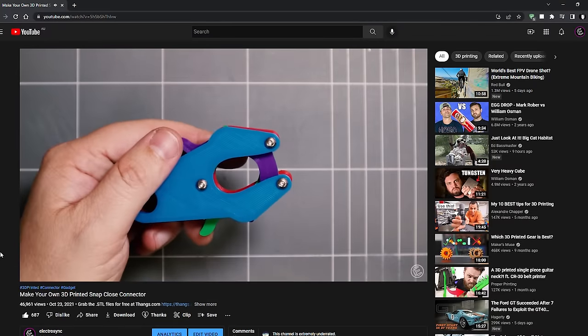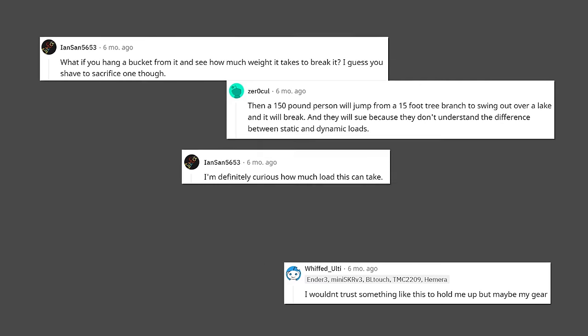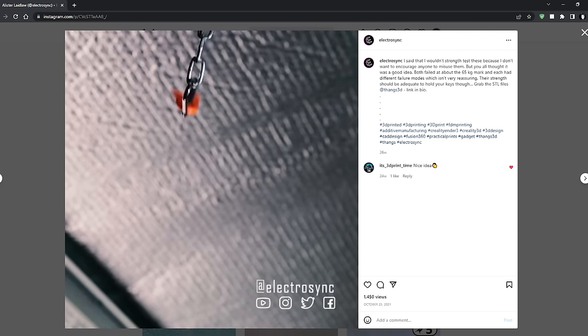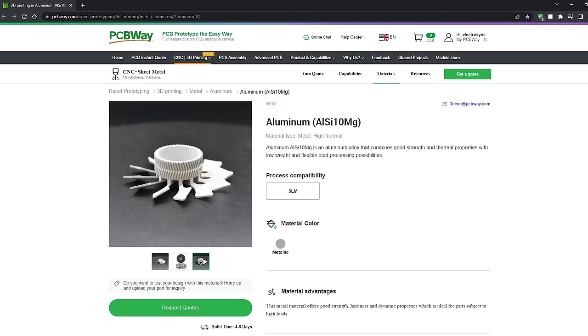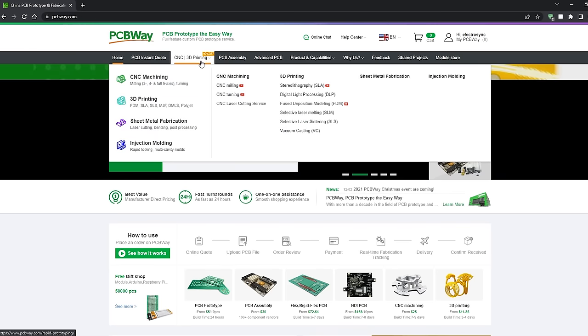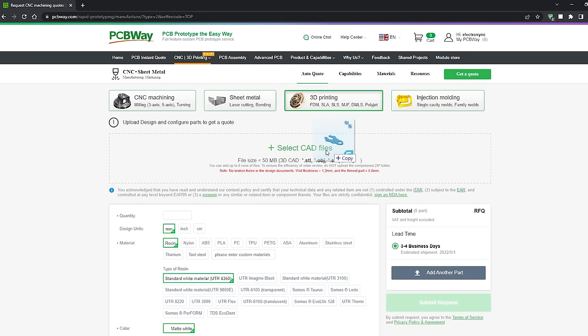A little while back, I designed a snap close clip. Some of you wanted to see just how strong those clips were, so I did a dodgy test, posted it on social media and left it at that. But then PCBWay came along and offered to print me some parts in exotic metal materials, which would be perfect to create a genuinely strong snap close clip design.